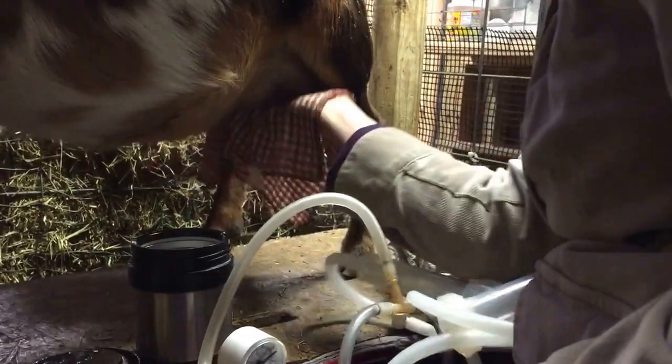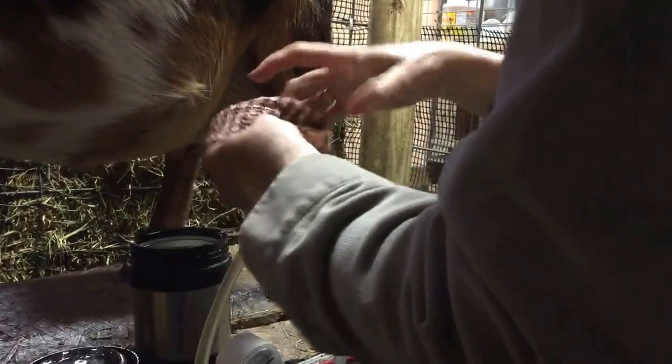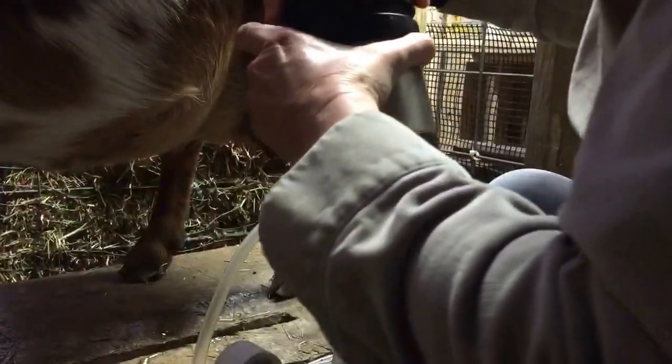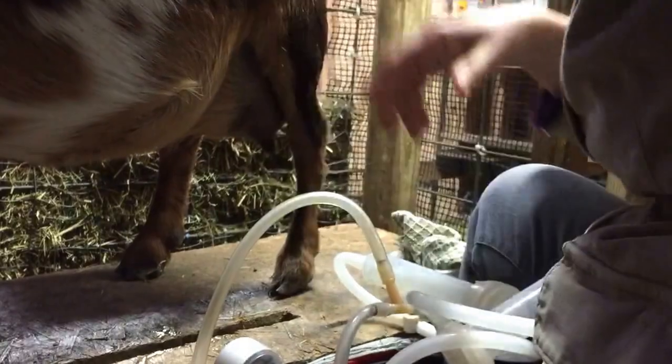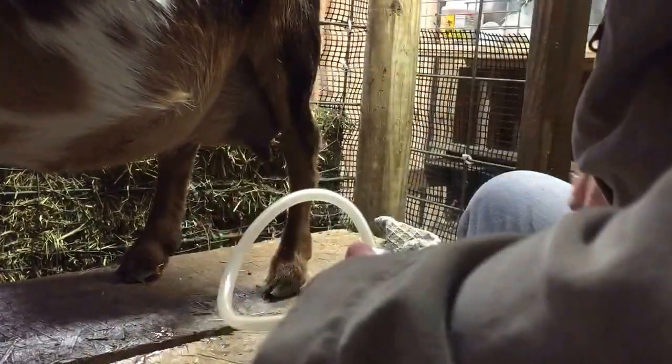She's very full this morning. She's been separated from her kids for about 12 hours. Her kids are over there crying, but they're fine. They're seven weeks old and they've been separated since they were four weeks old overnight.